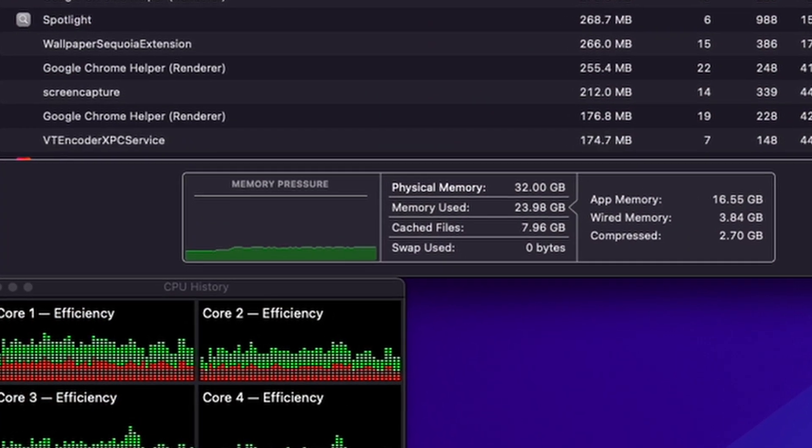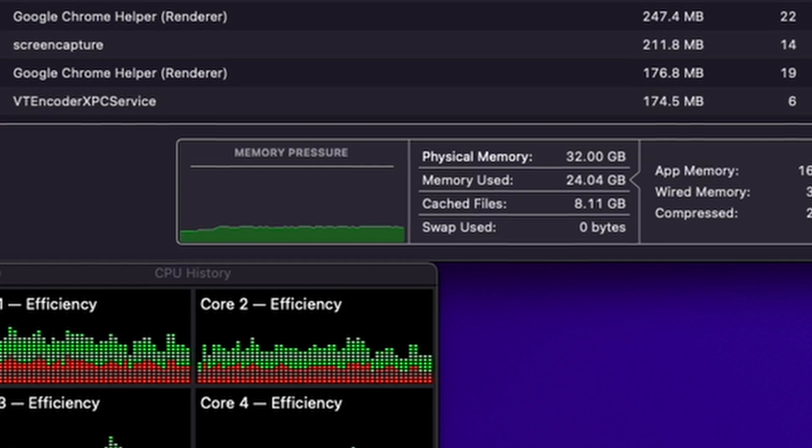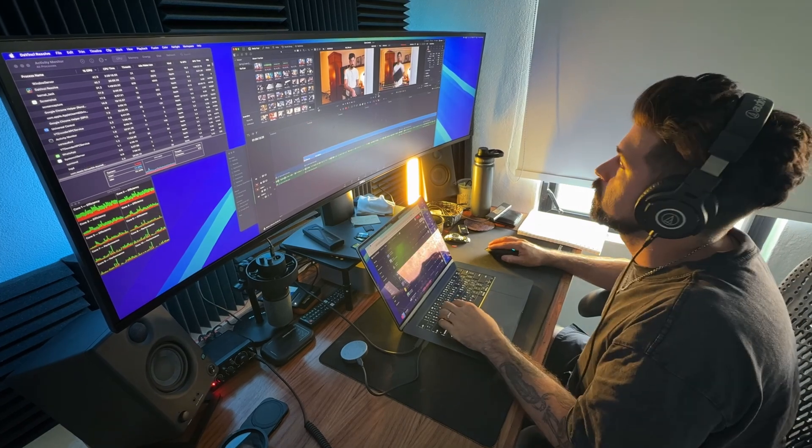I plan on keeping this computer for at least three to five years, so having that internal storage will help as my content and storage needs grow. I also maxed out the RAM to 32 gigabytes, which I think is honestly the minimum if you're going to be doing 4K video editing and multitasking. It's a great way to future-proof yourself. Even though Apple has unified memory, you don't want to be relying on your internal SSD for RAM — though if you do need additional RAM, the M4 chip can swap with the SSD. That's another reason I got the full terabyte. Overall, this configuration gives me peace of mind for multitasking, longevity, and is a solid grab-and-go setup.